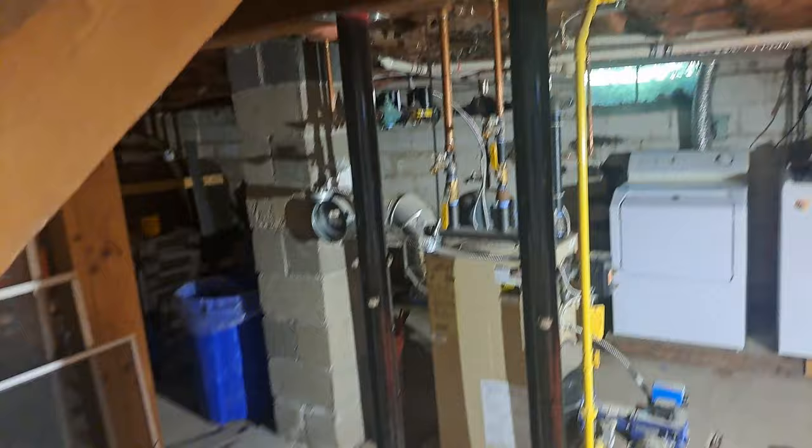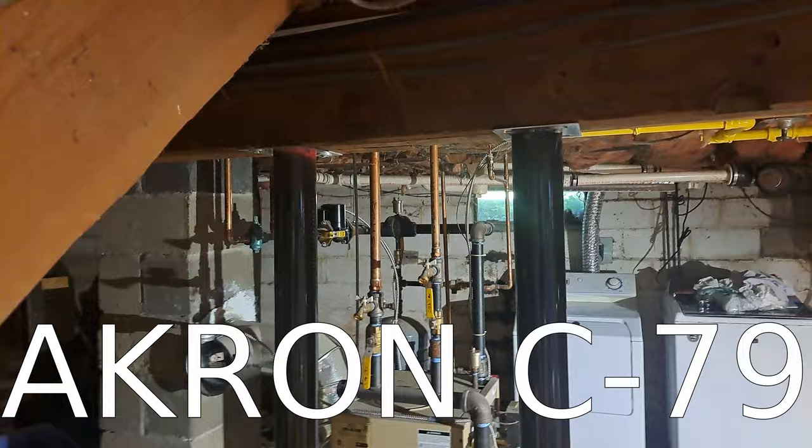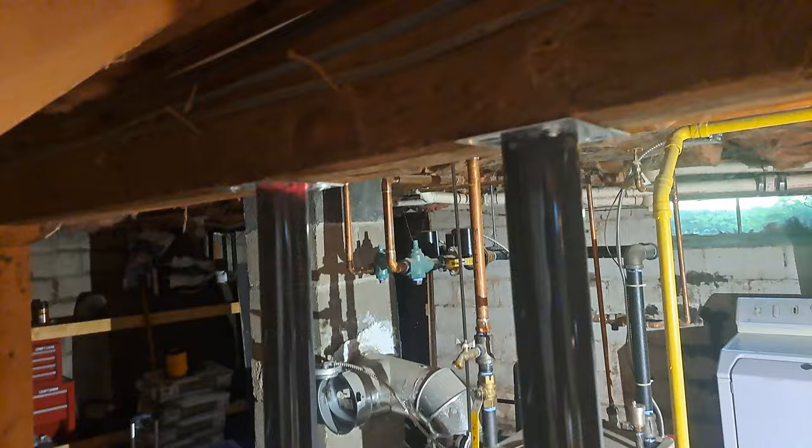These are floor jacks from Akron. I got them on Amazon. They're pretty cheap, which is the reason I got them — I wanted to try and lower my cost a bit. But I gotta say, I'm doing a review on these because I actually don't like them.